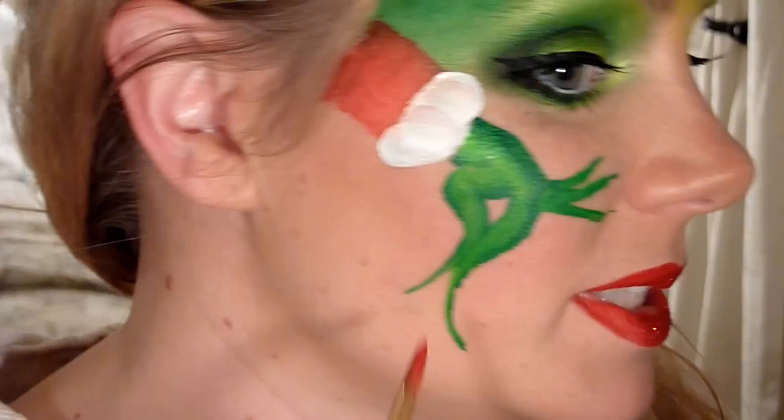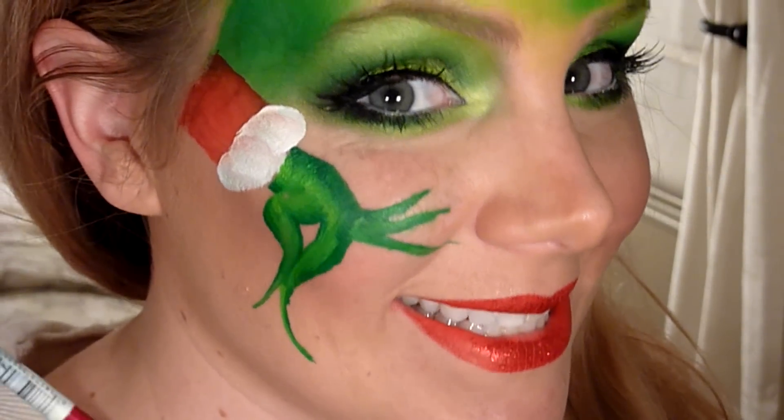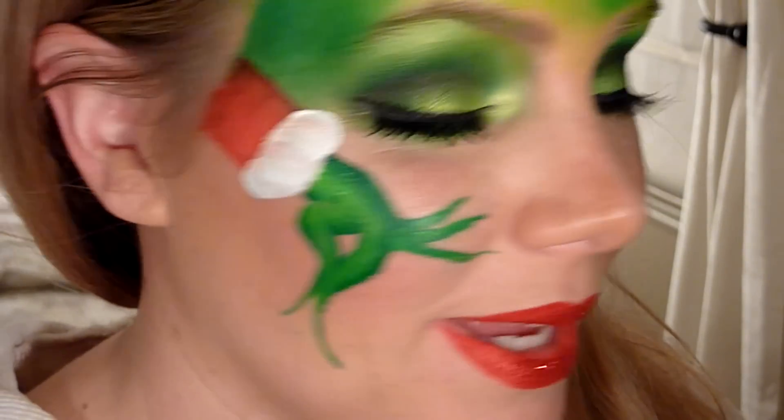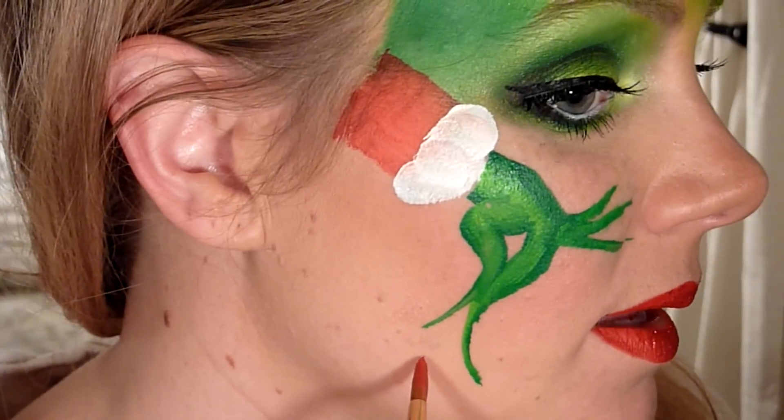Now I'm going to do the ornament hanging from his hand. It's going to have to be small because it's easy to make the hand big and you run out of space, so I'm just going to put it right here.